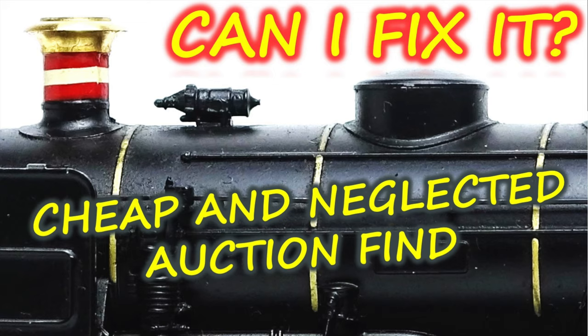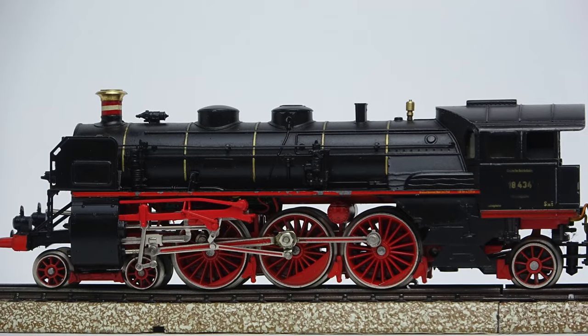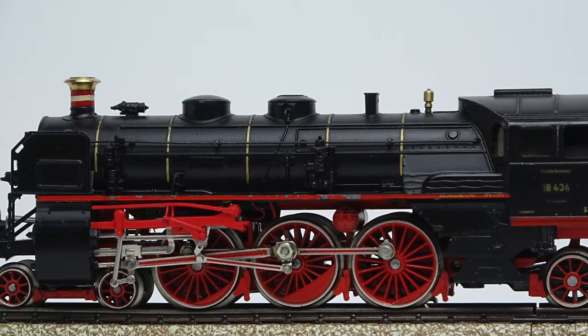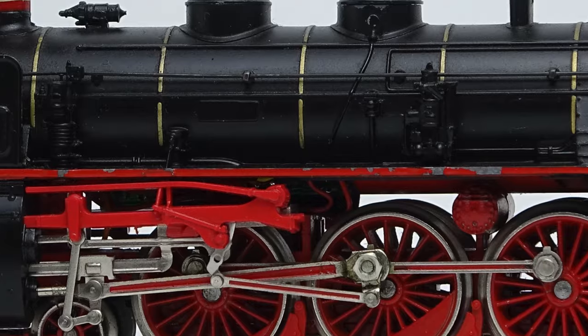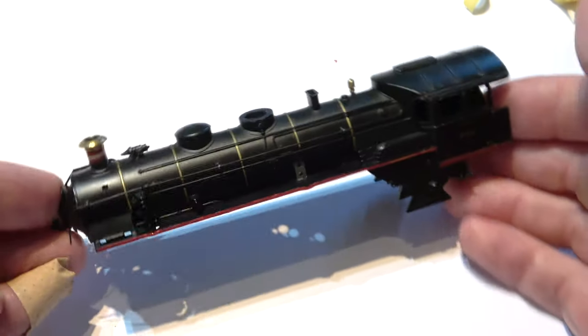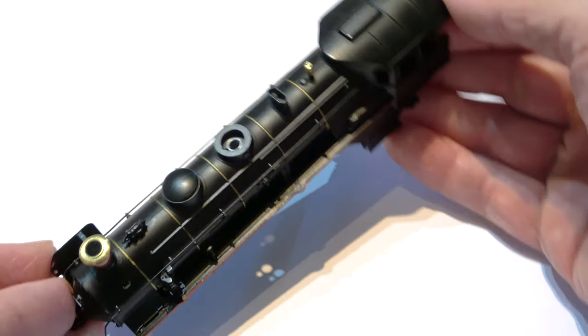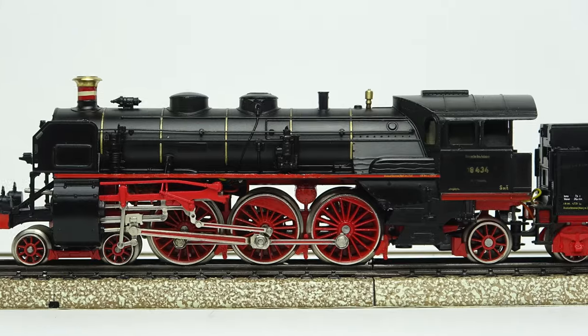Hello and welcome back to the Third Rail. If you follow the channel, you'll probably remember a video I made about a cheap and neglected auction find a few weeks back. It featured a locomotive I had bought for parts, and upon closer inspection of its cosmetic defects, I decided to make an attempt at fixing them. This sort of worked, to my surprise, and once I was finished with it, the locomotive wouldn't have won a beauty contest, but it looked much better than I would have expected.